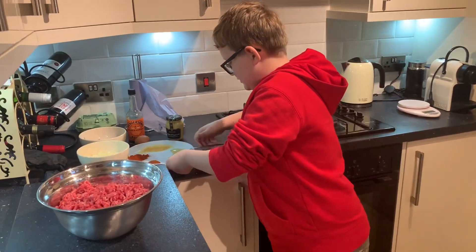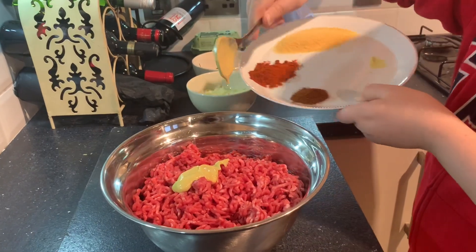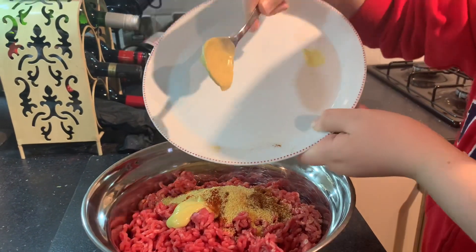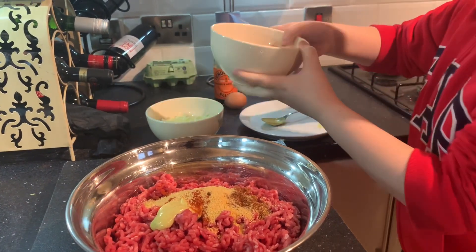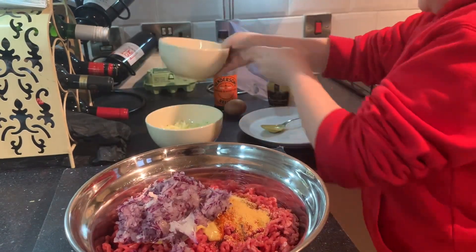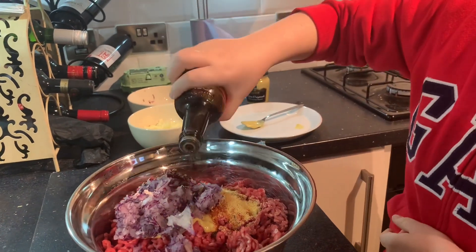So next you'll want to add your breadcrumbs and your mustard, all your spices. Then you'll want to add your grated onion and a couple of shakes of relish.